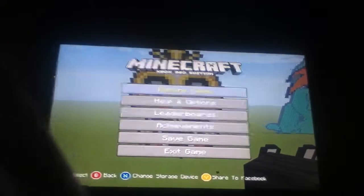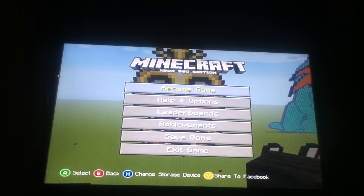Hey guys, LeePhantom here, aka the PixieGuardian. And today, I will be doing a Pixart tutorial once again.